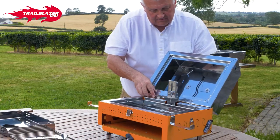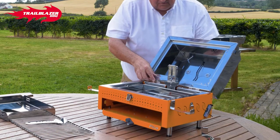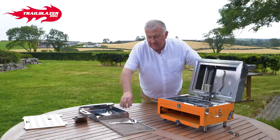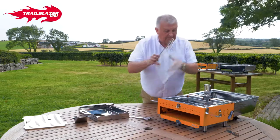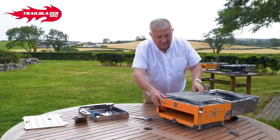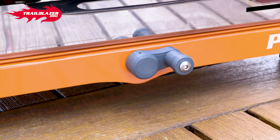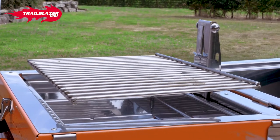Line up those two pinholes and on she goes. Once that's on, you can then put on your grill, and the grill simply clicks in here. Make sure this bar is on the top, and that's it ready to go. Your height adjustment for your heat control is this winding mechanism, so it gives you ultimate heat control — always so that you never get too hot.